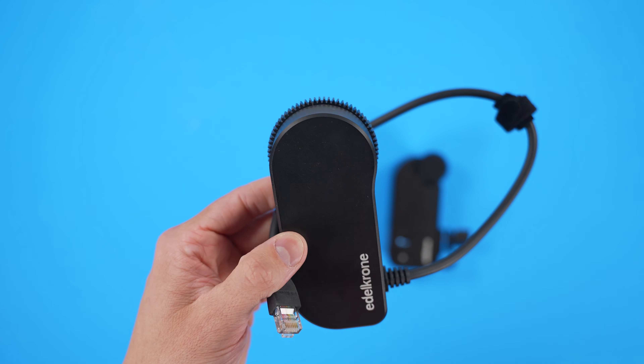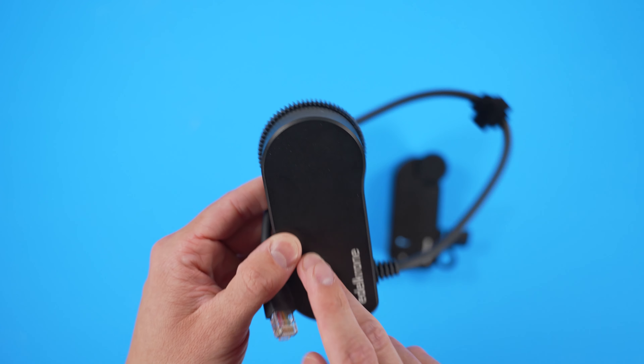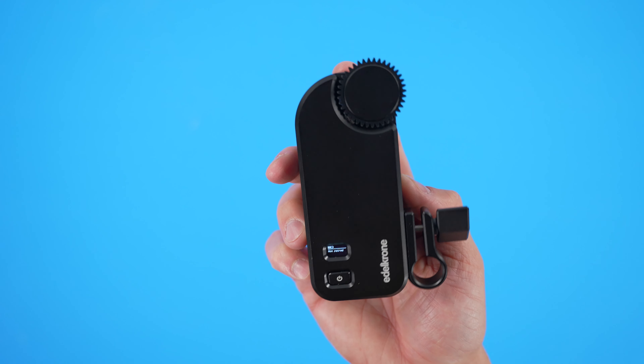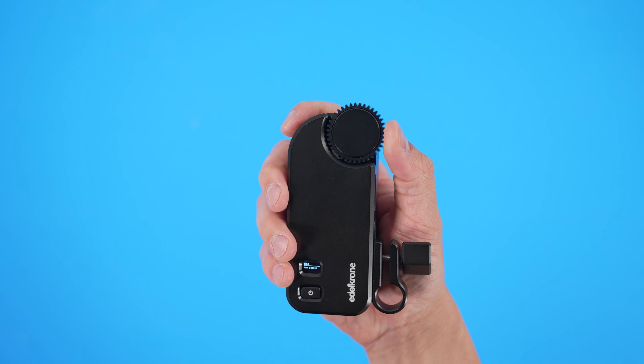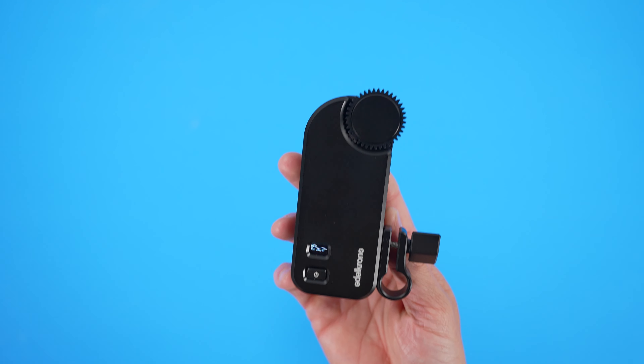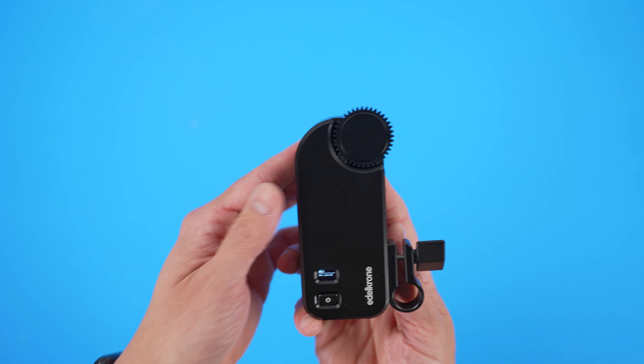So if you bought the Head Plus and you have autofocus lenses, you could totally skip the old module and buy another lens. That is not the case with the Focus Plus Pro. This thing is free-floating, hand-adjustable, and it is just an awesome tool to have because you can use it outside of Edelkrone systems all by itself.